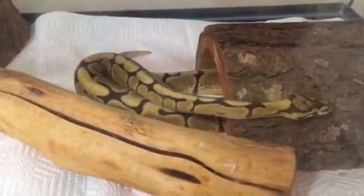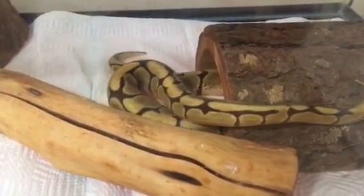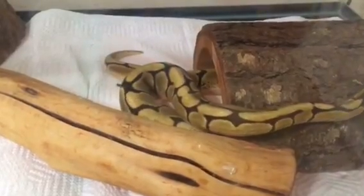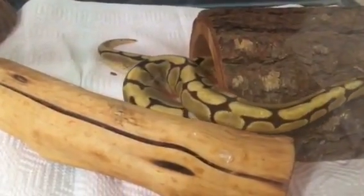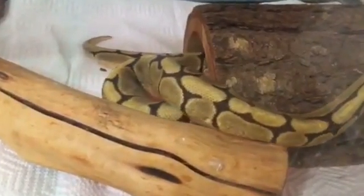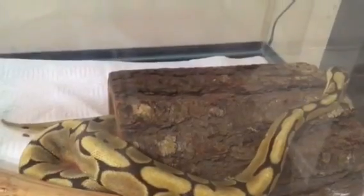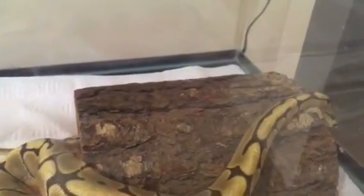We'll see how long it is before he's managed to pry those two things apart. You can actually see a little bit of his recent shed there on the log — a little piece near the corner of it. I tried chiseling that off but it's just kind of stuck there. I'm noticing some smudges on the glass I need to get.